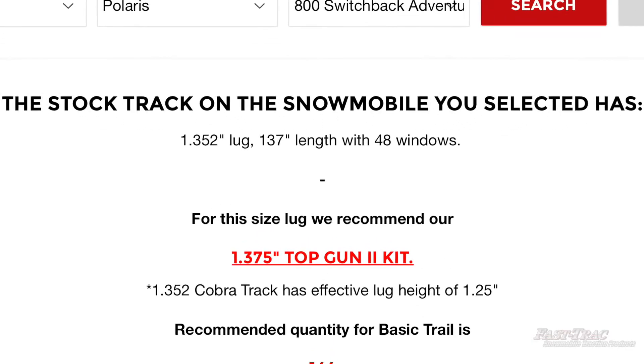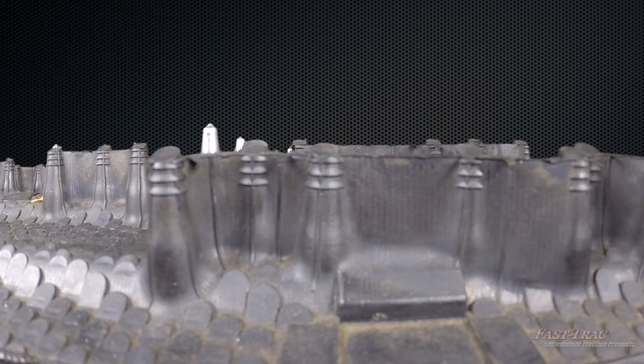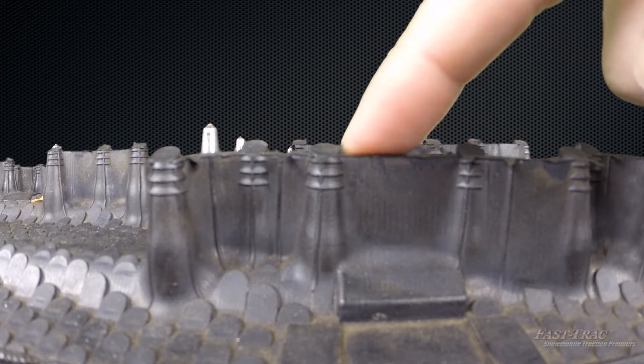If you have seen our recommendations for the Cobra track, you will find that we recommend a stud that is almost the same height as the lug. This is because of these nubs counting as part of the published lug height. The height right here is what we base our recommendation on.